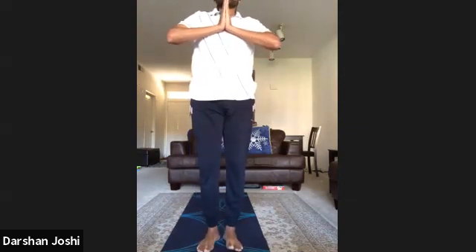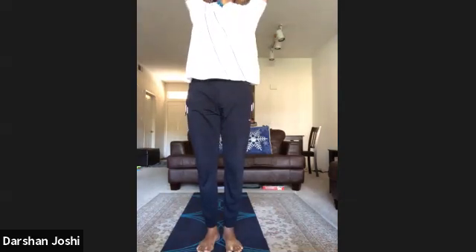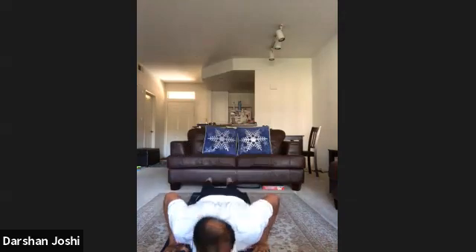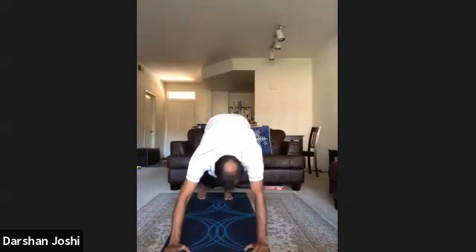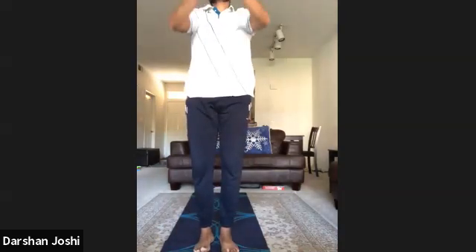Om Bhanavi Namaha — one, two, three, four, five, six, seven, eight, nine, eleven, twelve.